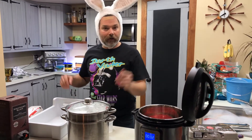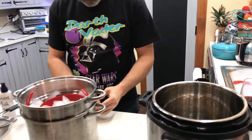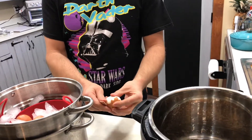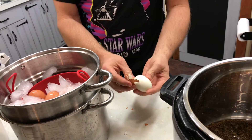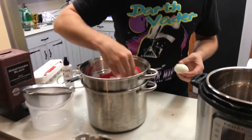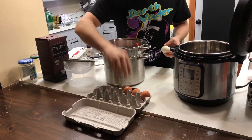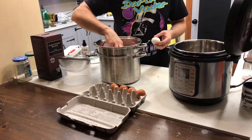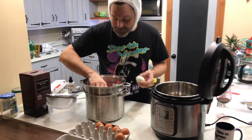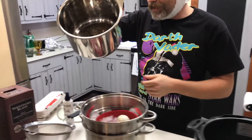Seven minutes is up. Look at this — that's perfect, perfection! I'll fill this container up, label it as hard-boiled eggs, and I've got some eggs ready for Easter.